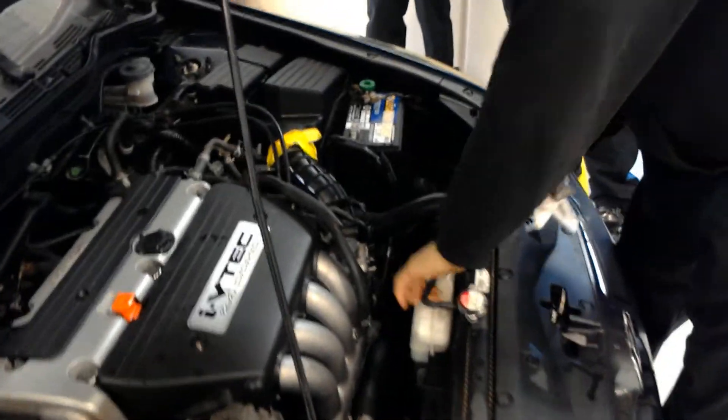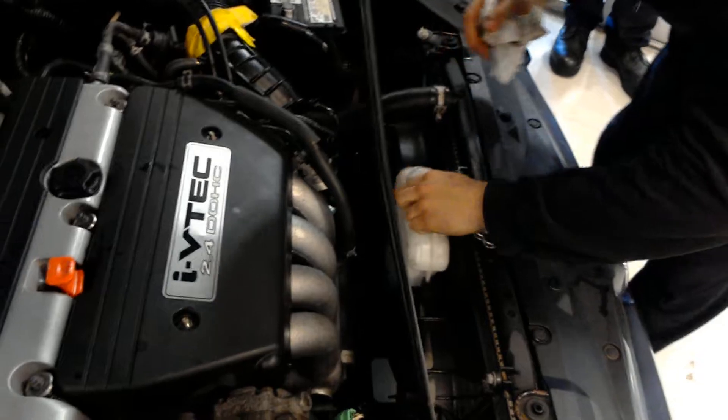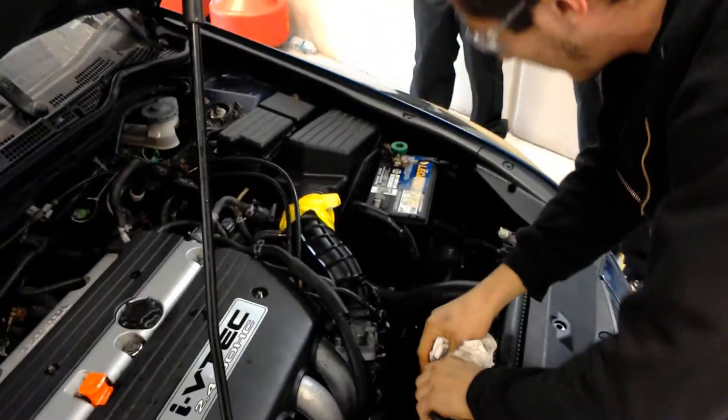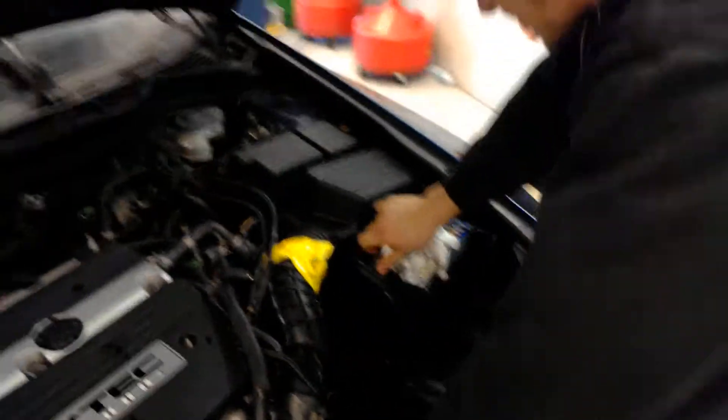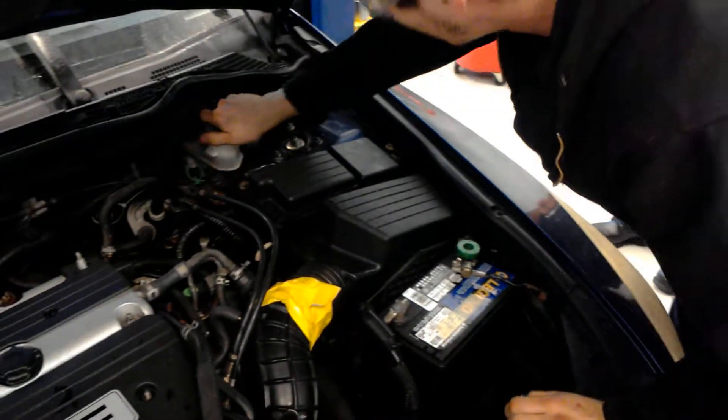Next is our coolant check. Looks like we are full of coolant — we are not lacking in that department at all. Battery connections are nice and tight. Great fluid, we are full.